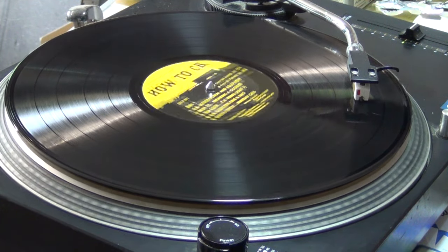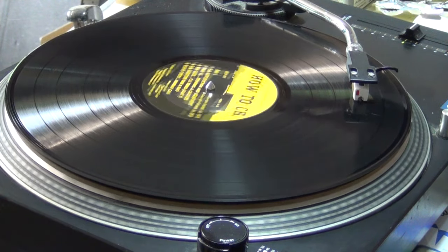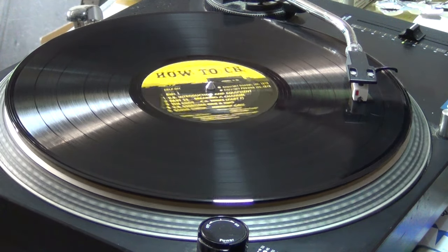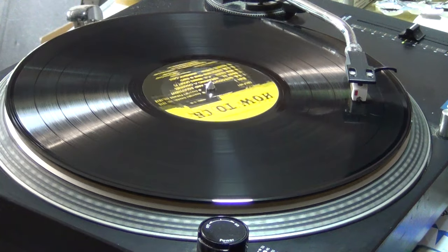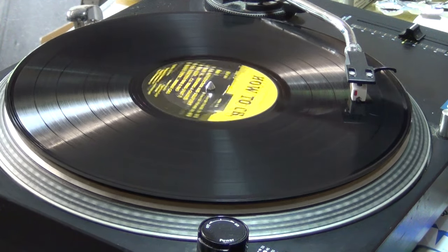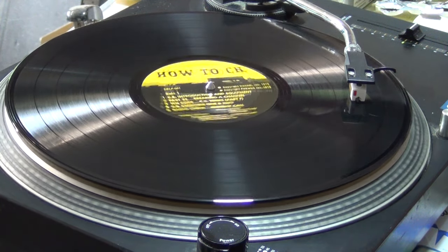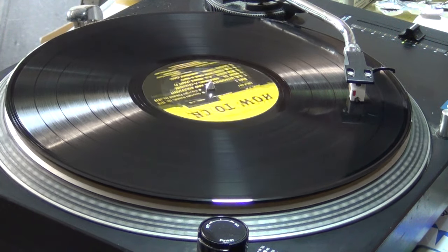By now you've heard some of the 10s — the 10 code being used in CB over-the-air discussions. There seems to be difference in meaning for some of the 10s, but the meaning of certain 10s doesn't change. 10-4 means yes, I understand, I agree. 10-5: relay this message, or a message to be relayed. 10-6: busy, please stand by. 10-7: off the air, or radio turned off. 10-8: on the air and standing by. 10-10: usually means message complete, standing by. 10-13: report of weather or road conditions. 10-20, or 20: location. 10-33: emergency. 10-36: correct time. 10-42: traffic accident.